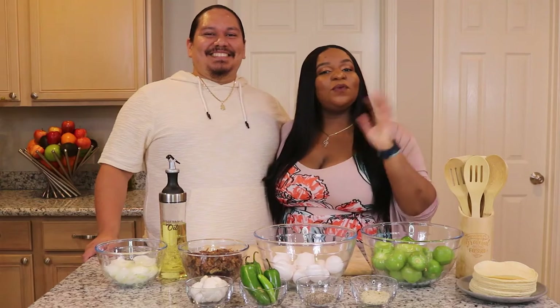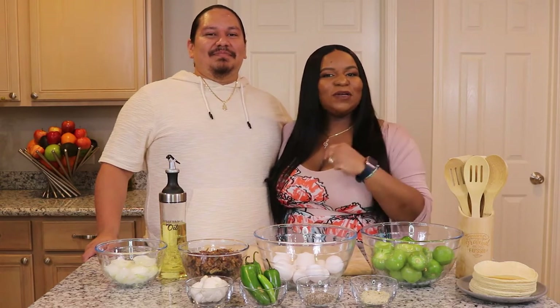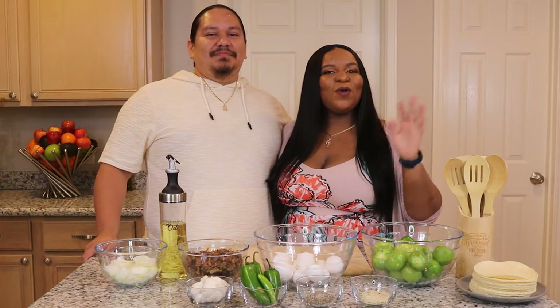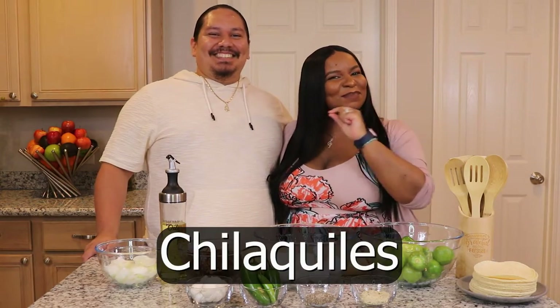So this morning we realized we have never done a breakfast dish for you guys. We always do dinners and we've never done breakfast. So this morning we are going to be making chilaquiles. He helped me say it.